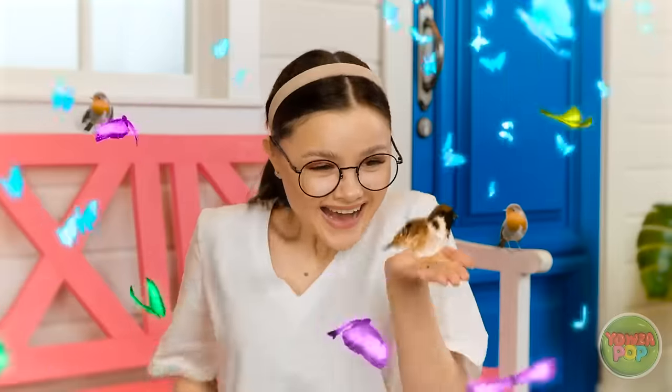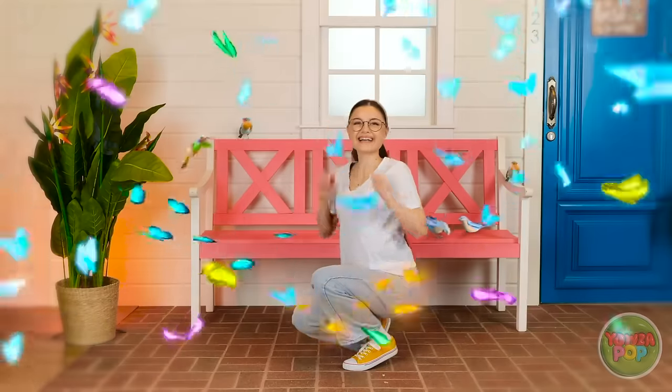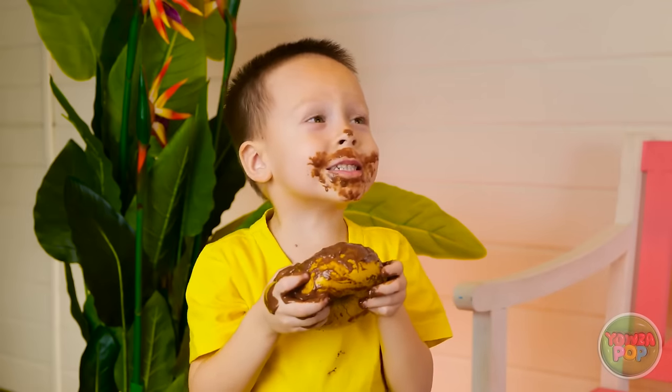Oh, hello, sweet birdie friend! Have a wonderful day! Aw! Oh! Ipsies! Oh no! What have you done? Bye!